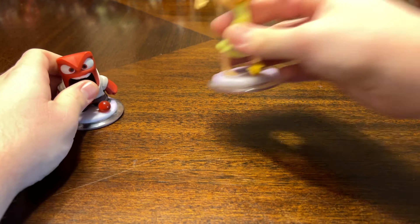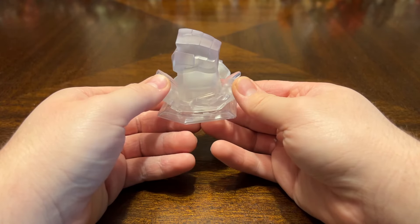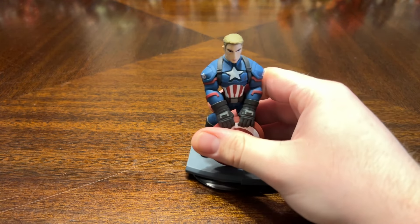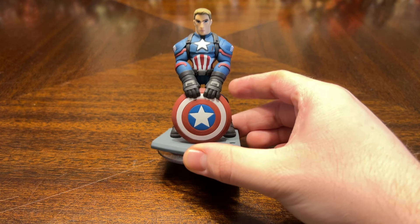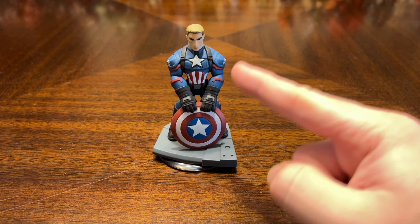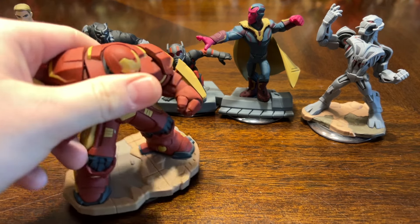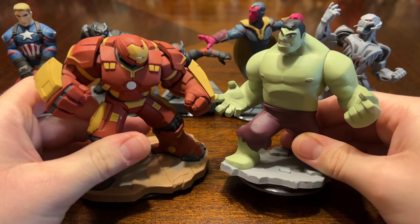Inside Out was released in 2015 when 3.0 came out, with an Inside Out play set that included Anger, Joy, Sadness, Disgust, and Fear. Next is the Marvel Battlegrounds play set, basically a Disney Infinity version of Super Smash Bros. In that play set we got a new version of Captain America based on the Winter Soldier version — him and Mickey are the only characters to get a second version made. We also got Black Panther, Ant-Man, Vision, Ultron, the Hulkbuster, and Black Suit Spider-Man.